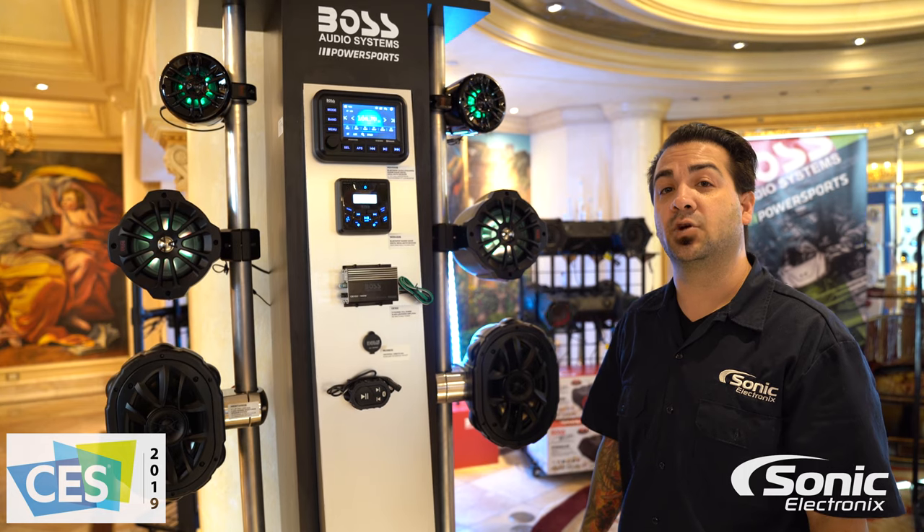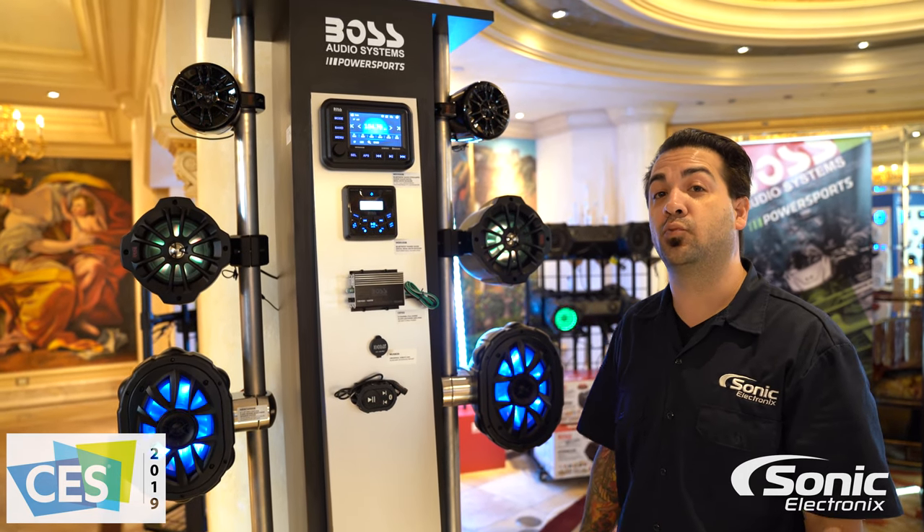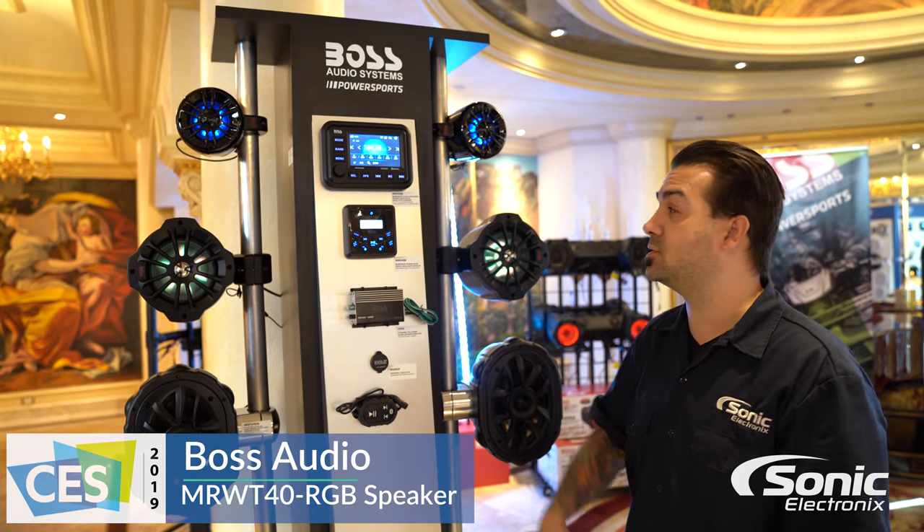Hey, what's up guys. Alan here with Sonic Electronics, CES 2019 at the Boss Audio booth, looking at some of their new products for 2019 for their PowerSports line.